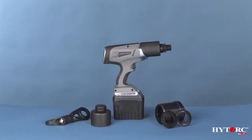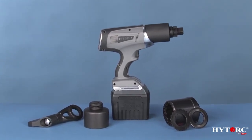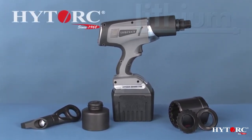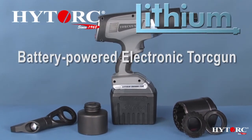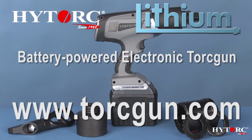So there you have it — the lithium series battery-powered electronic torque gun from HITORQ, the state-of-the-art in portable bolting power. Please ask your local sales representative for a test drive, or visit www.torquegun.com today. Thank you for your time and attention.